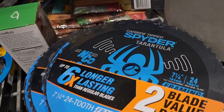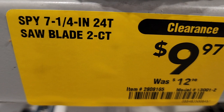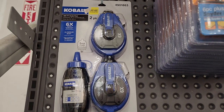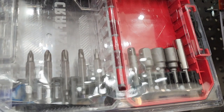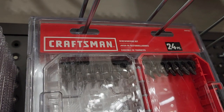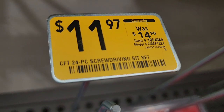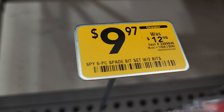In the back of the store, you got the carbide tip Spider Tarantula 7-inch 24-tooth blade for $9.97, was $12.98. You got these spade bits for $8.37, down from $11.98. You got this chalk reel from Cobalt, $5.98, was $14.98, 100 feet. You got this bit set with some nut drivers, socket adapters, 1-inch bits, some star bits — $11.97, down from $14.98. Also some spade bits with a bonus two free, $9.97, was $12.98.